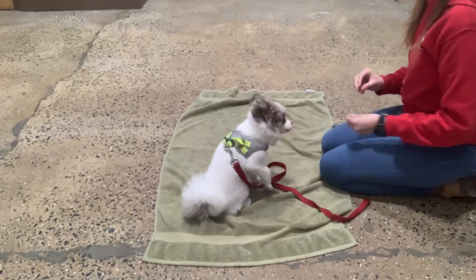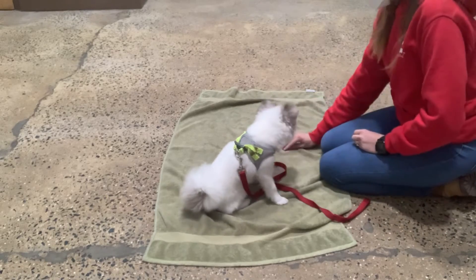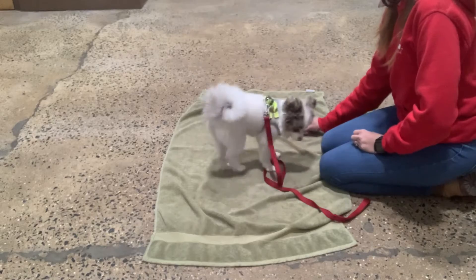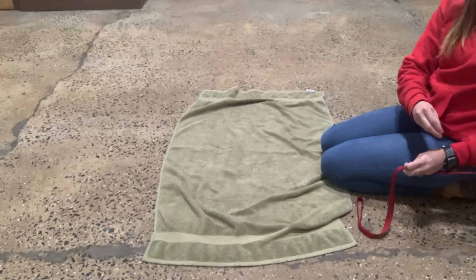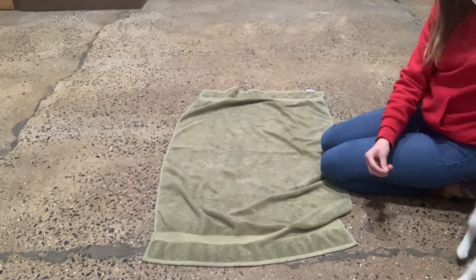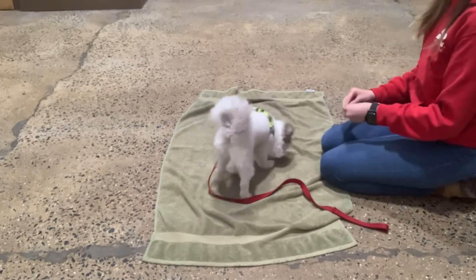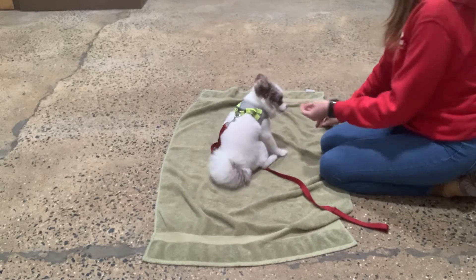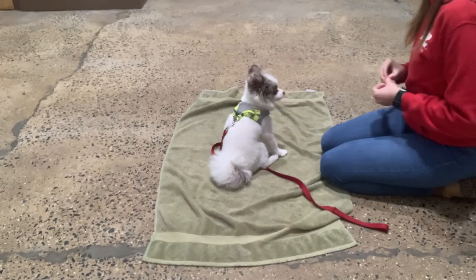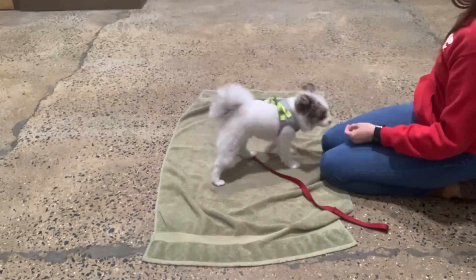Yes. Good boy. Yes — he's shooting over there. Yes. Leave it. Yes. You think we should get that toy? Yes. Good boy. Leave it. Yes. Good, Romo — that would be good. Leave it. Yes. Good, Romo. Beautiful, Romo. Excellent.